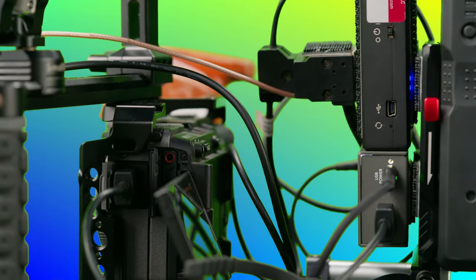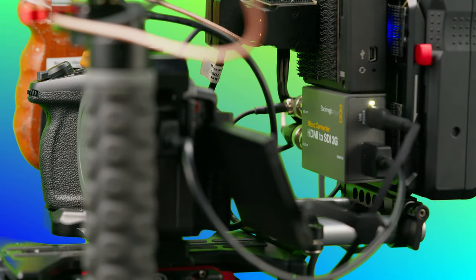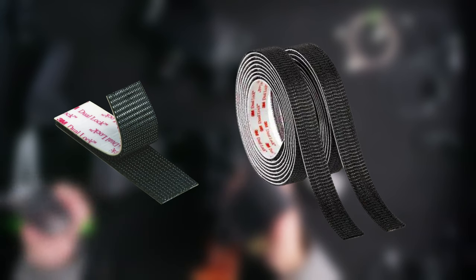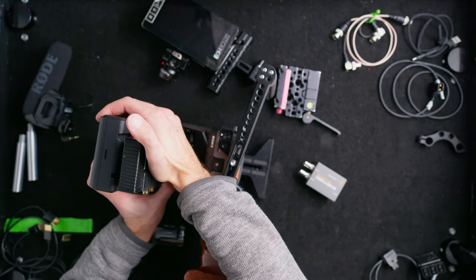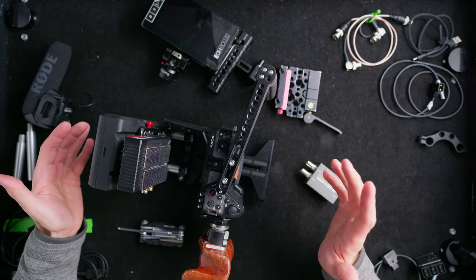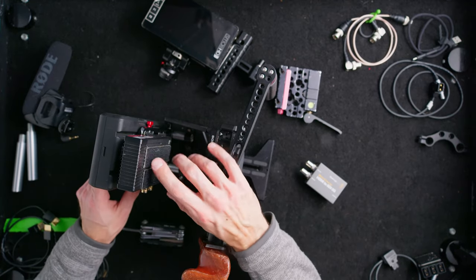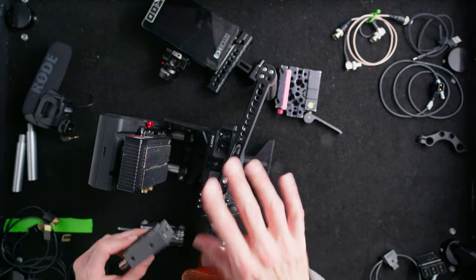My Teradek only has SDI input, so I have to use a conversion to go from SDI to HDMI — unfortunately my monitor doesn't do that conversion either. That's where dual lock comes in — if the Red Tool is my favorite tool, dual lock is number two. You can buy it at any hardware store. What I love is it's the same on both sides, so there's no soft side or hard side to worry about when using someone else's accessories. I've rigged Teradeks to cameras on gimbals and off cars with this, and they haven't fallen off.